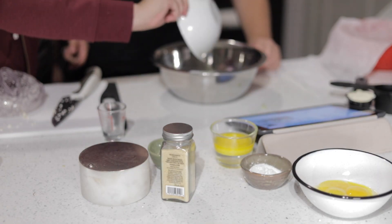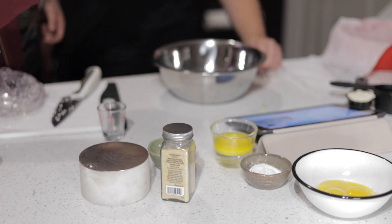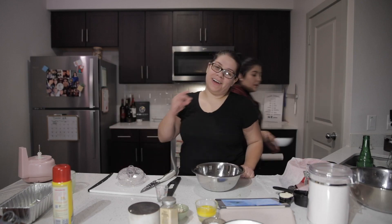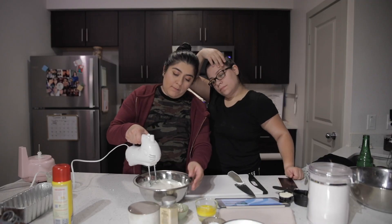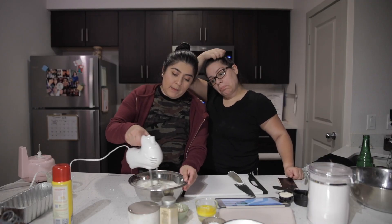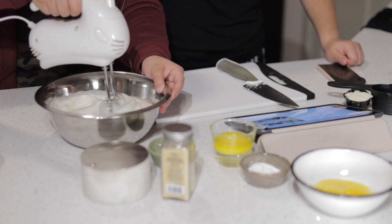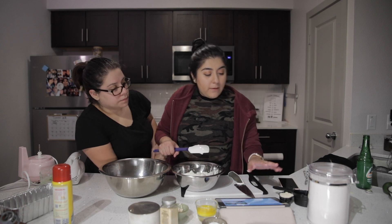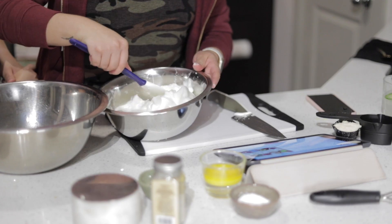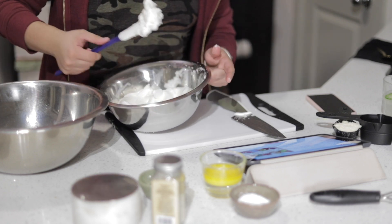We're going to have to mix this into stiff peaks. I don't know what that is, so you're going to have to do it and I'll watch. Can you get one and a half cups of flour to be added in here? One and a half cups — you have to measure it.